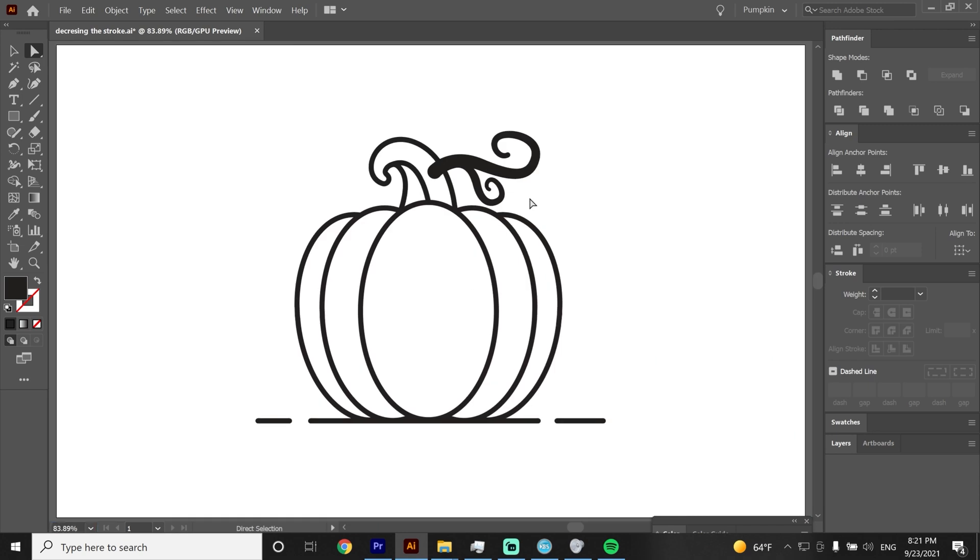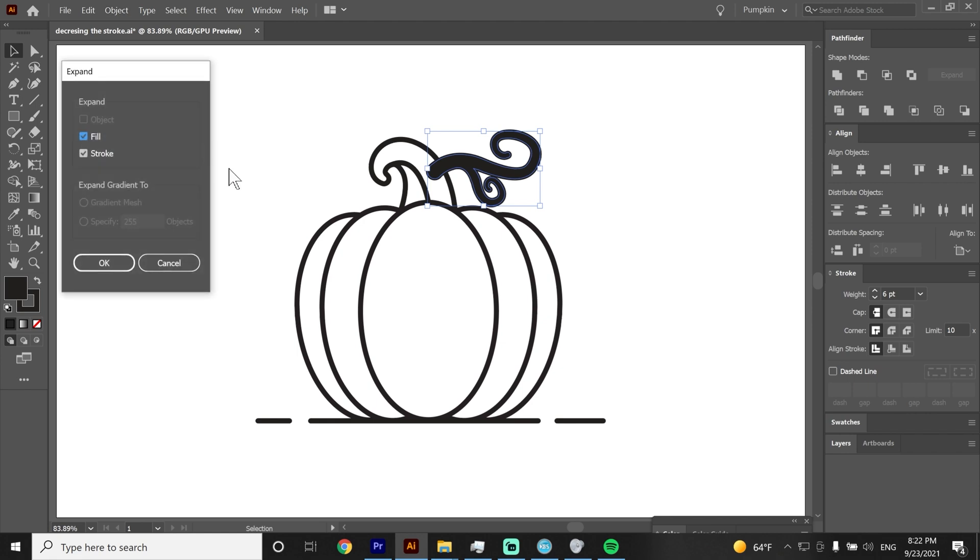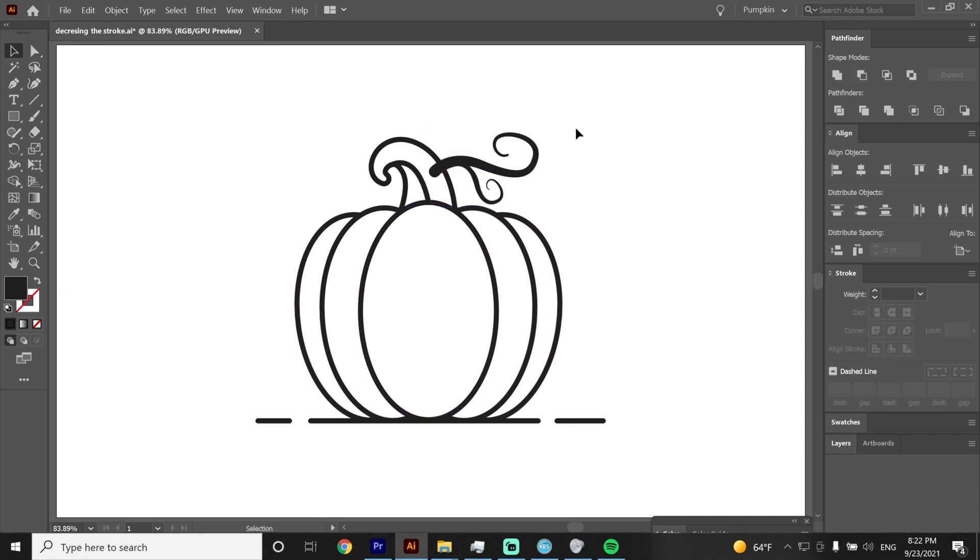I don't like the thickness of the swirls so I will make them thinner by increasing the stroke — I know it sounds weird but trust me. Then go to Expand and hit Minus Front. Instead of putting the swirl behind the pumpkin, I will grab the handle, copy it, unselect everything, select the swirl, paste it with CTRL+F, select both and use Minus Front to keep a clean result. We are done with the swirl.